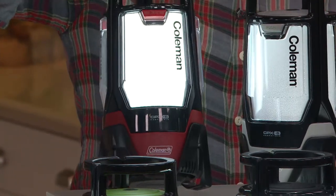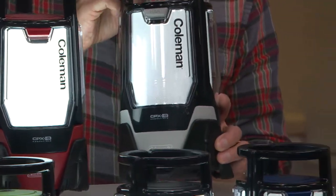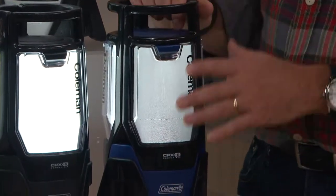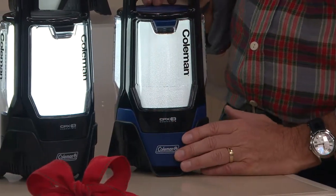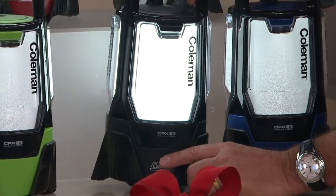Here is the beautiful Coleman red. Silver is exclusive to QVC. For $21.24 our lowest price ever. This is that beautiful blue — first time I've seen blue in a lantern like this. You're a little partial to blue, aren't you? Being from Michigan. Here's basic black, which you can never miss with.